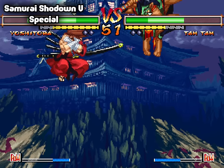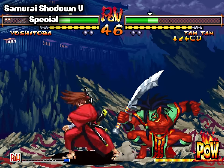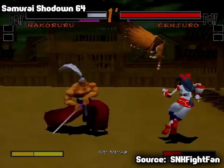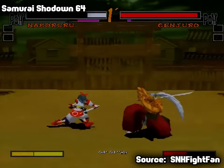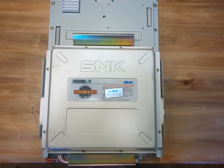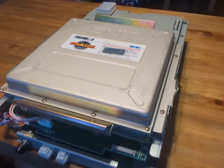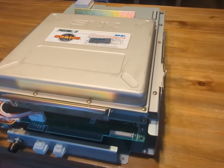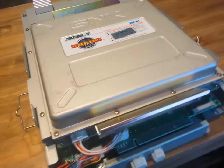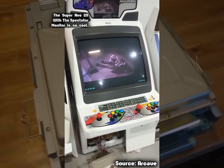While SNK was extremely busy putting out game after game on their 2D sprite-based Neo Geo arcade hardware, they were still keeping up with the times by developing 3D fighters that attempted to innovate on the fighting game genre. Enter the Hyper Neo Geo 64, which was SNK's hopeful successor to the Neo Geo that was capable of outputting state-of-the-art 3D graphics, hitting the arcades in 1997, a year after the Nintendo 64 in North America.